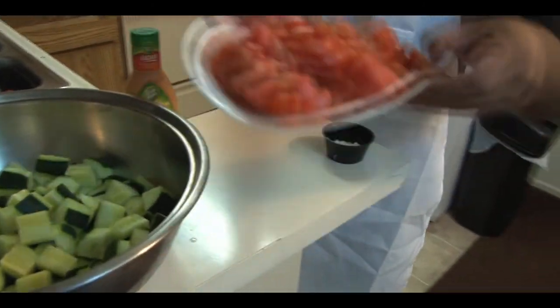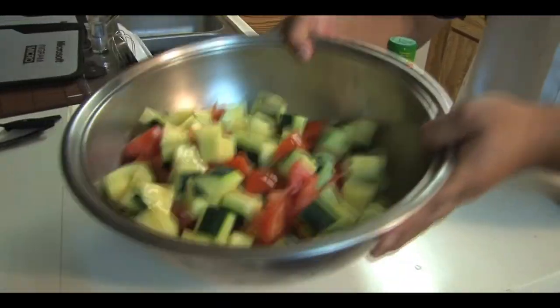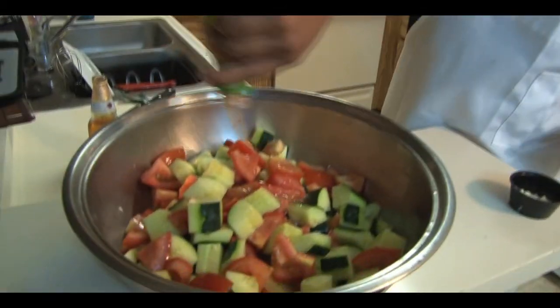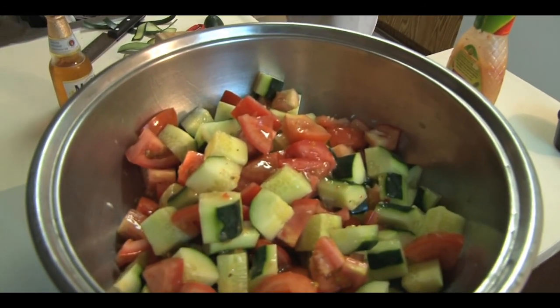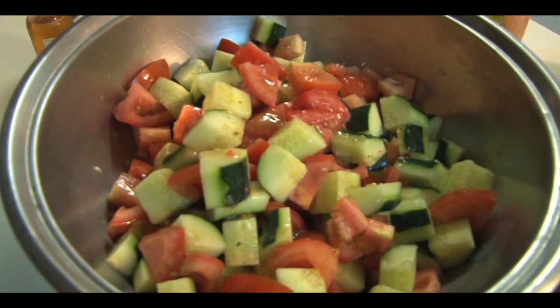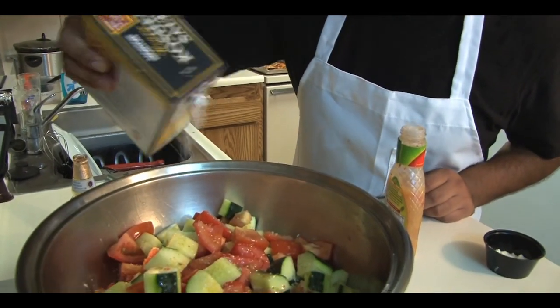Once you've got that in there, throw in your tomatoes and toss those in the bowl. Open your Italian dressing. Real quick trick — when you're pouring anything or adding anything to the dish, a little bit at a time. You could always add more, but you can never take it off, so make sure you don't add too much. We're going to start with some salt — some salt in there, because there's no flavor.